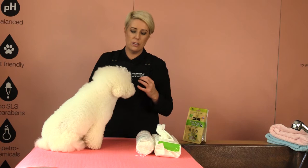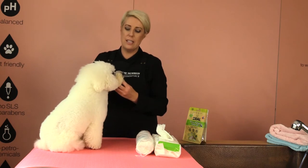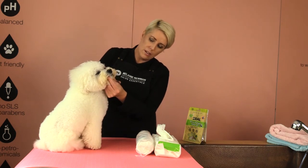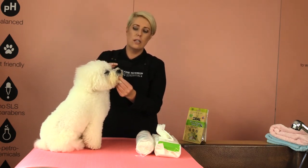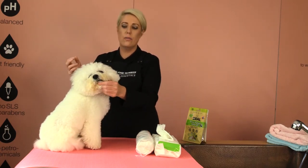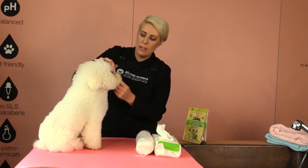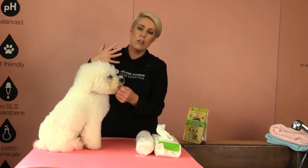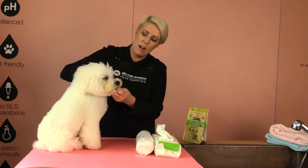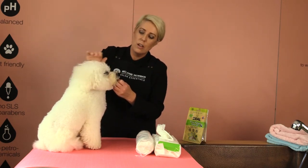Our first process is to make sure our dog is going to let us touch the corner of his eyes and maneuver his head around. I like to hold their little chin hair — this little piece of hair underneath — because if Dash goes to look at something out the window, I can feel that he's going to move before he actually moves. I also like to just gently pat in front of their eyes to get your dog used to having their eyes cleaned.